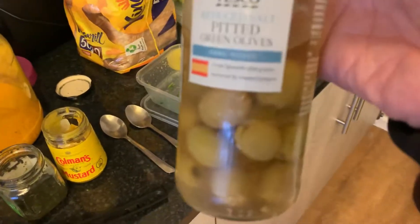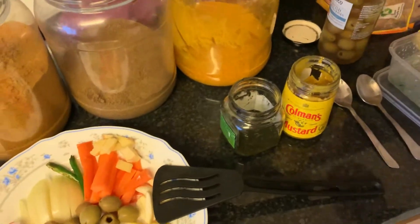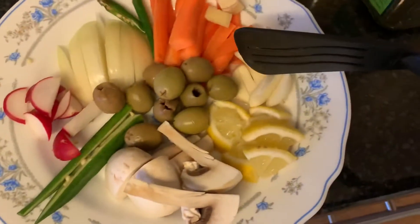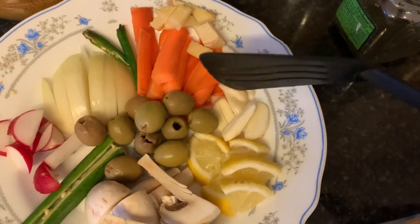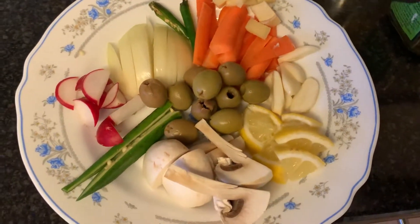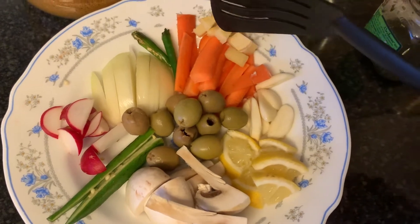They're seedless — as you can see, there are no seeds. And then I've got fresh garlic, two cloves, chopped big — not small because I like to taste it. Ginger, a piece of ginger.